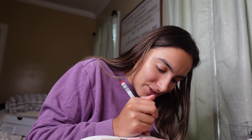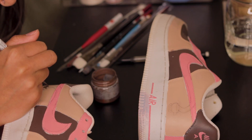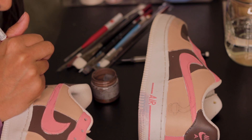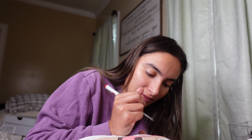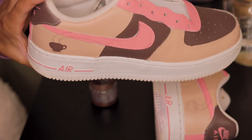The concentration is intense. I think I'm forgetting to breathe. I think I already messed up, I'm not gonna lie, but we're gonna figure it out.